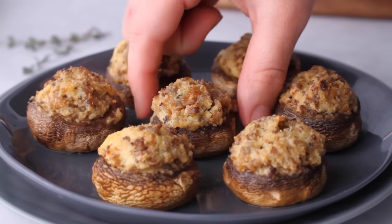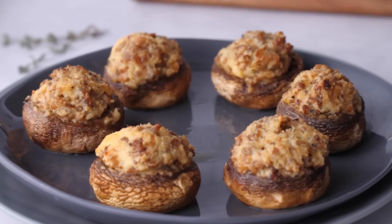This is my absolute favorite stuffed mushroom recipe — I could really eat these as a meal, they're that good. Next, I have a holiday-inspired appetizer for you.